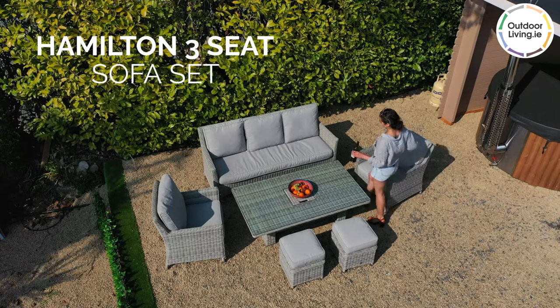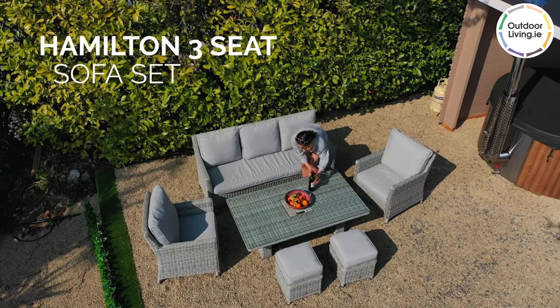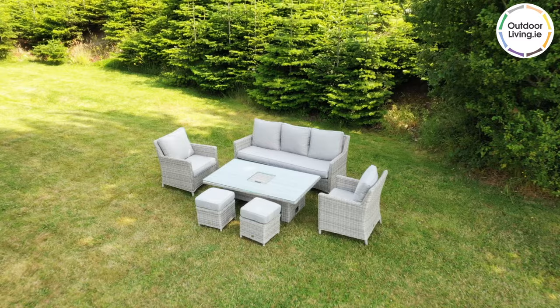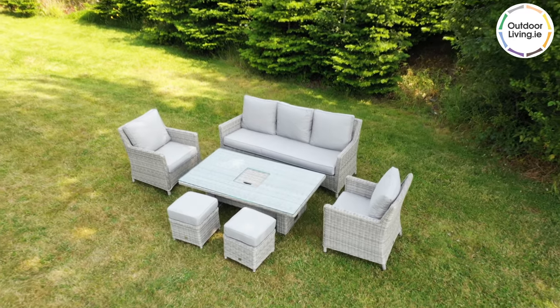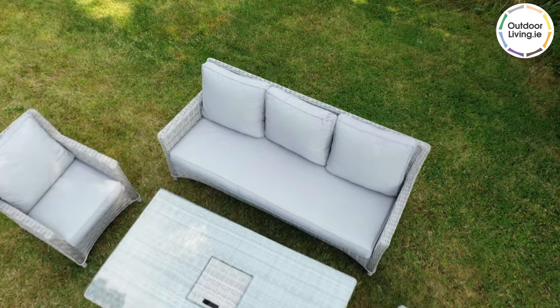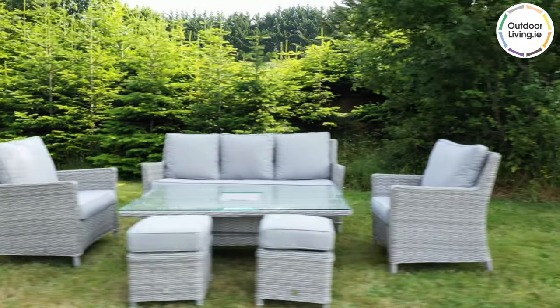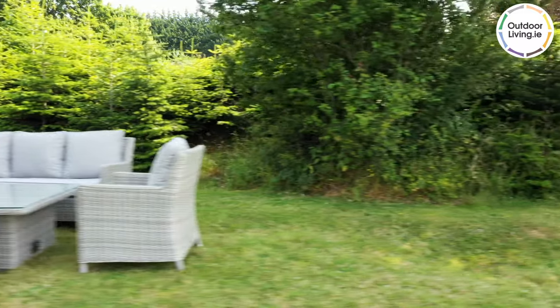The Hamilton three-seat sofa set is spacious and perfect for making the most of sunny days. There are two footstools, two armchairs, a three-seater couch and rising table included in this set.